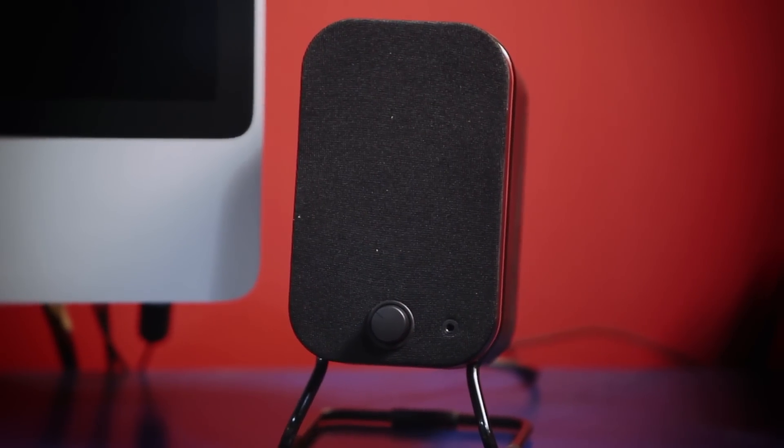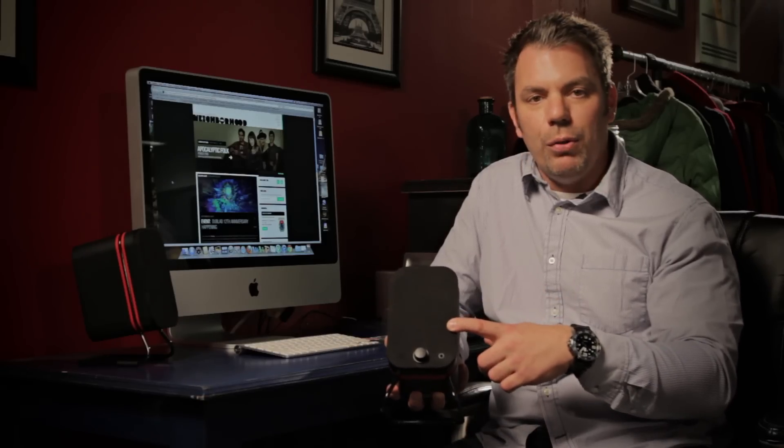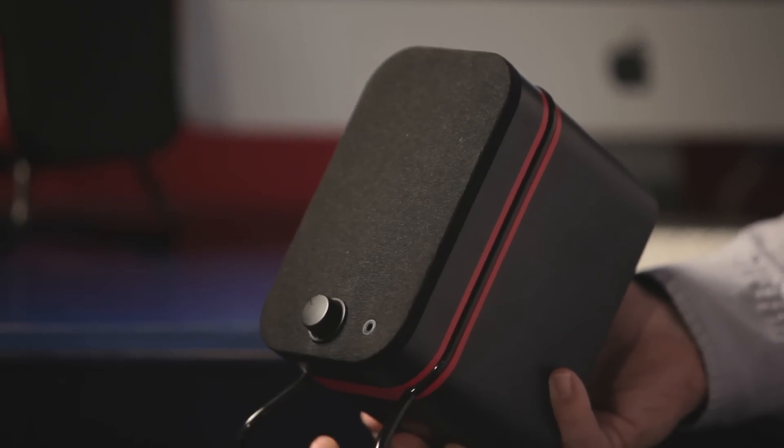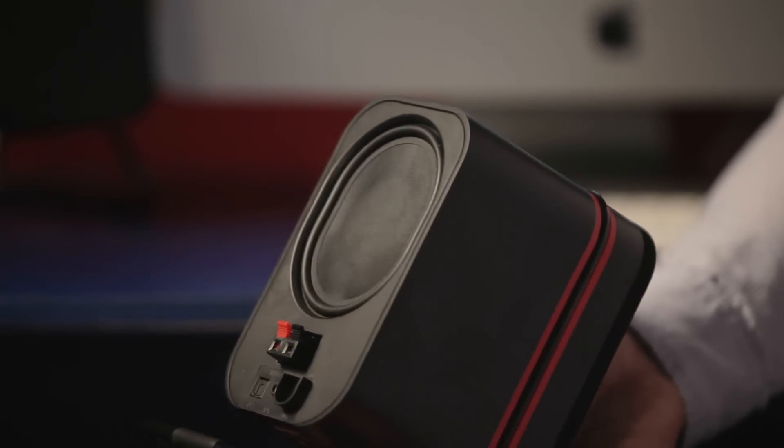Let's look at the speaker and really understand the features. On the front panel we've got a three-quarter inch tweeter and three and a half inch mid-range driver. There's volume control and the headphone jack. It's pretty basic, a pretty clean design, but on the back is where things get a little interesting and a little bit different.